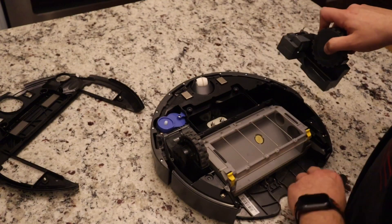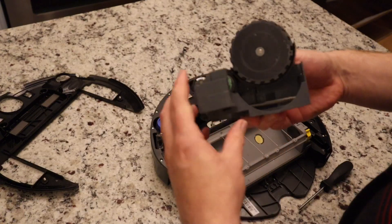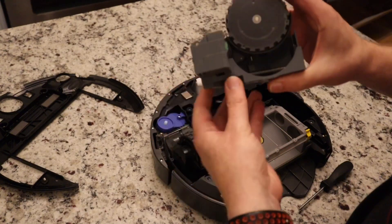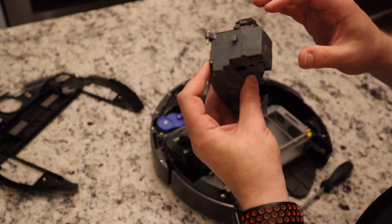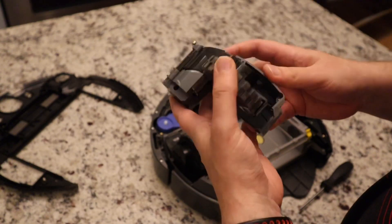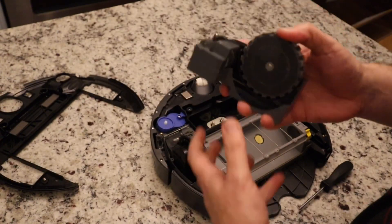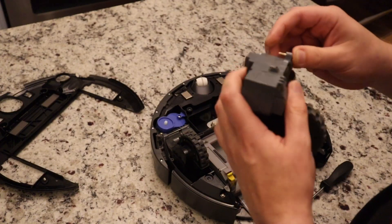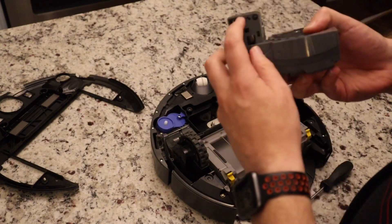This one's held down by three screws, and I think the i7 only has two. There's the wheel, the spring, the motor. I remember this doesn't feel as heavy, but it looks very similar — it's got the chip and everything.